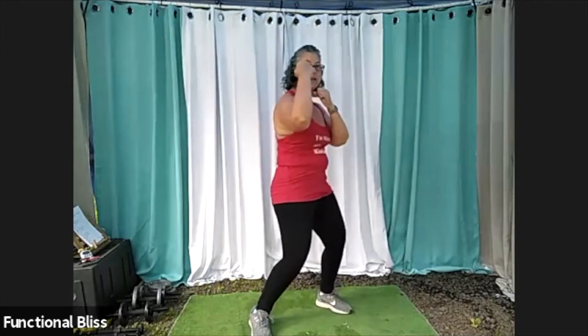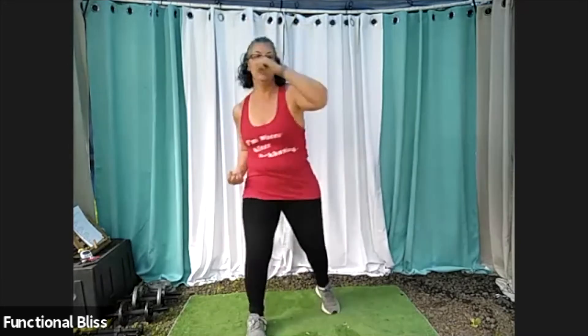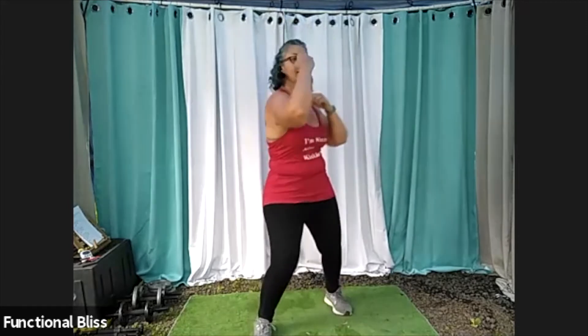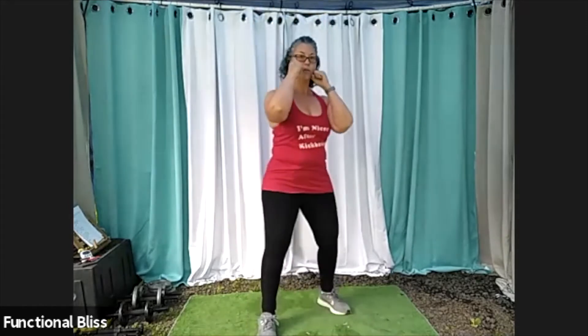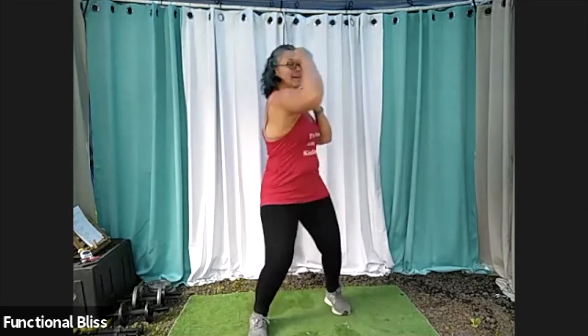Use that front hip to drive that uppercut motion — really get good power coming into that. Take a second to reset between each combo, make sure you've got your feet in the right place, and then keep going.